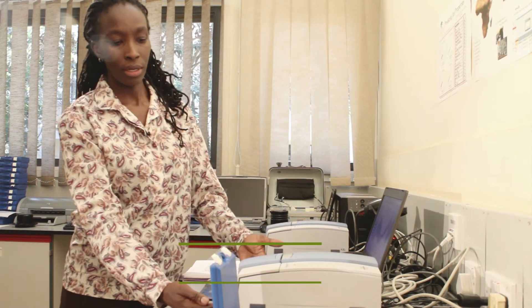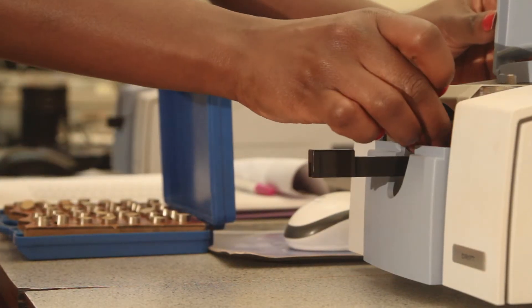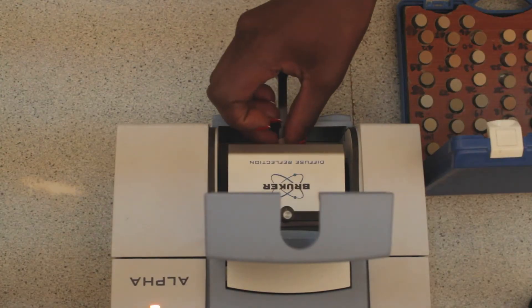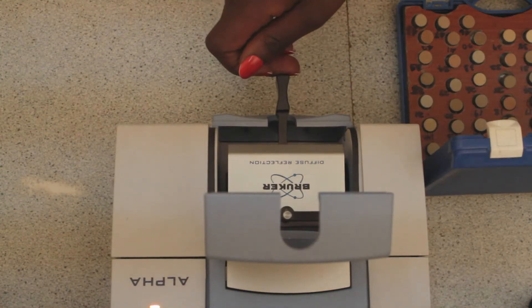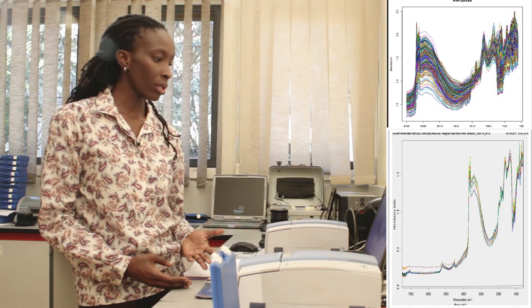This instrument here operates in the mid-infrared region. We shine light on a sample and within 30 seconds we have a spectral signature, which is a unique fingerprint indicating the full health status of that particular sample — whether it's the physical properties, the chemical properties, mineralogical properties, or biological profiling of that sample.